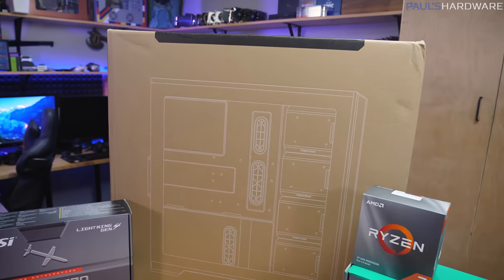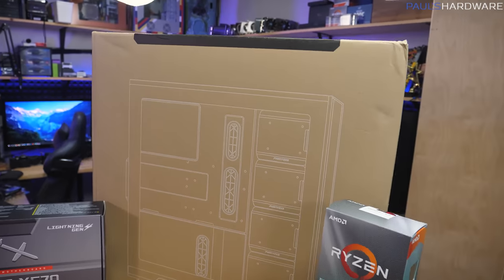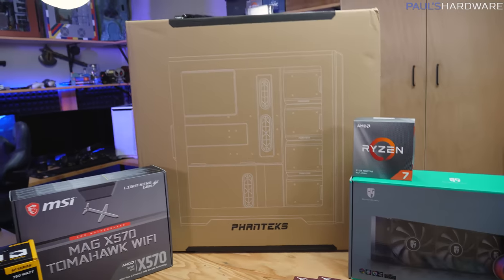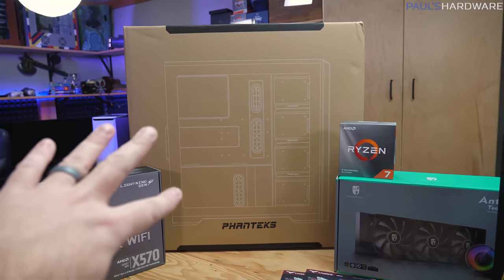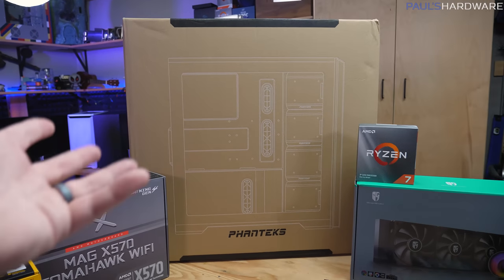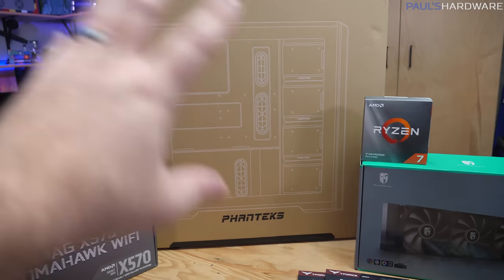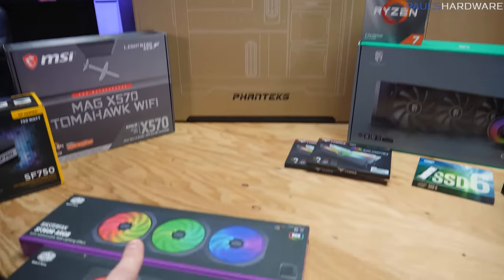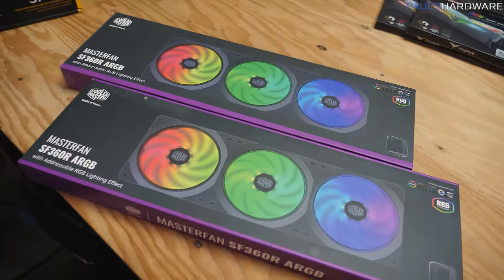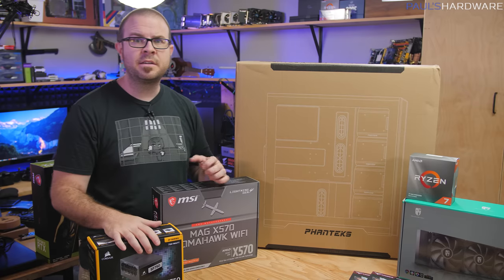For $140, I think you're getting a decent amount of case here — it matches up well with competitors, especially compared to something like the Lian Li O11 Dynamic XL. That said, part of how Phanteks has kept the price relatively down is that it doesn't ship with fans, so you have to add your own. Maybe you like that because you have fans you wanted to use, but it is an added cost to the overall price of your build. I'm going to sort of cheat by using Cooler Master triple-fan setups, which should greatly ease the installation process especially for RGB connections.